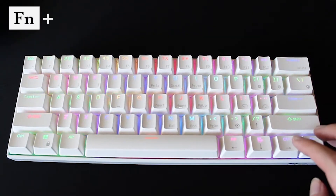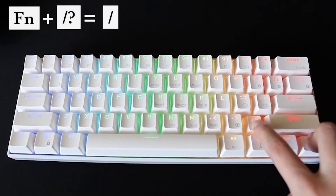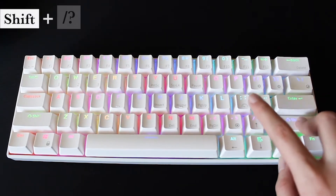To type the forward slash, you must press FN along with the forward slash and question mark key. Question mark should be the same.